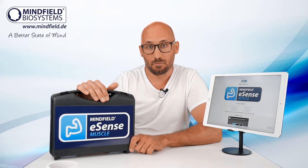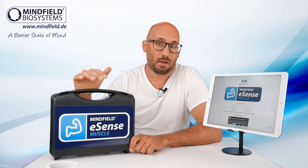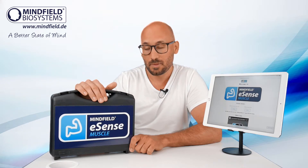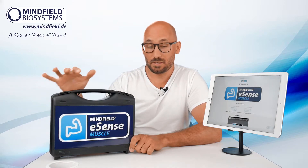It's usable for professionals and for personal use as well. Let me give you a little short overview — this is the short introduction.